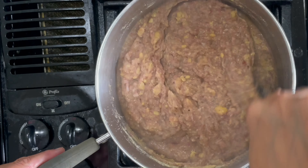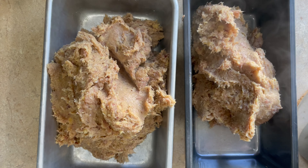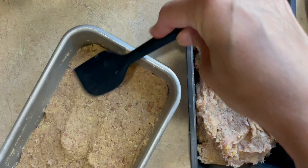Then we're going to transfer that onto a regular pan — I used two baking loaves for this recipe. Spread them out evenly on your pan and then let it sit on the counter to cool for an hour.